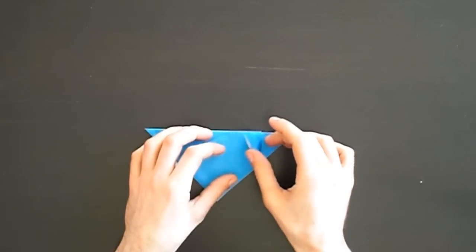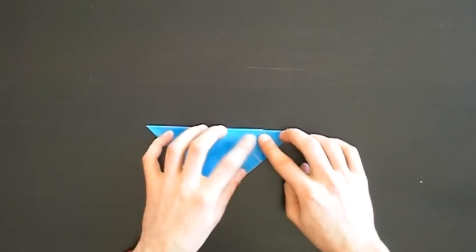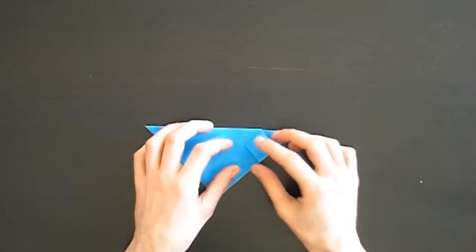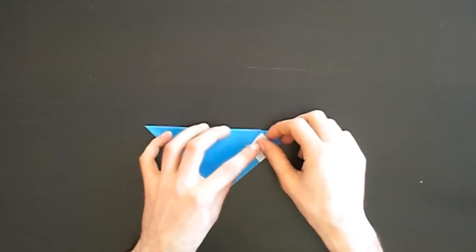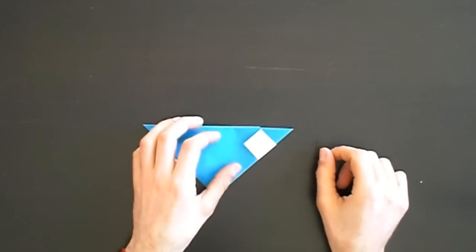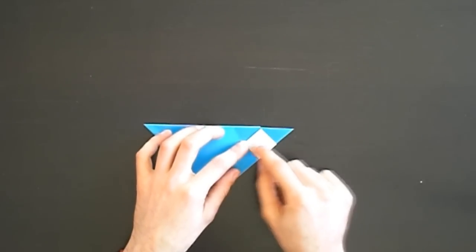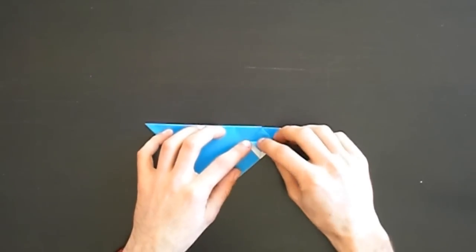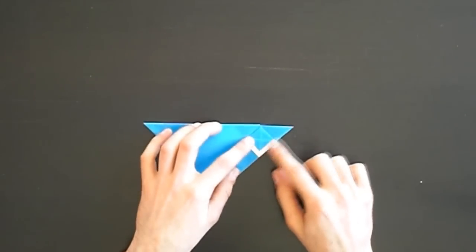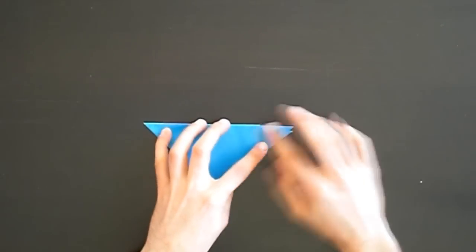Now we open this part and squash it, then fold this tip up like this. Now make a valley fold a bit over this edge like this.